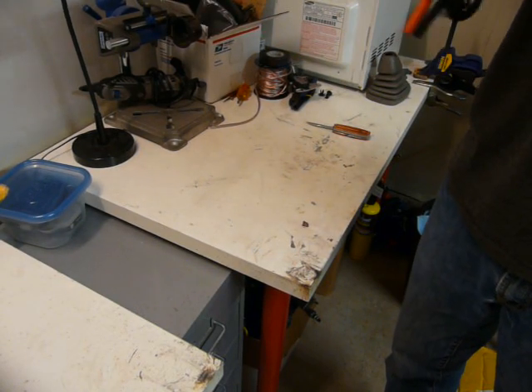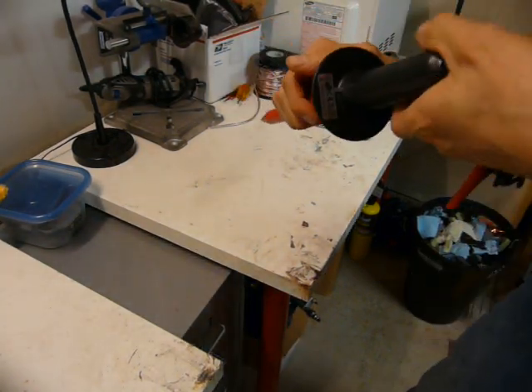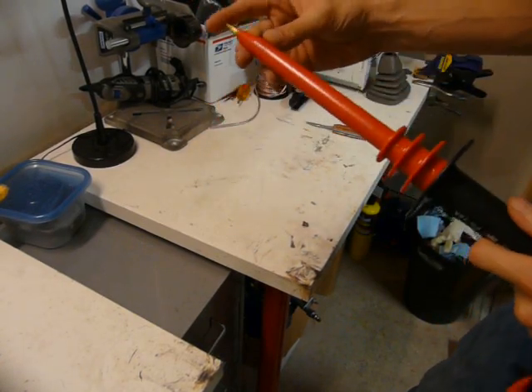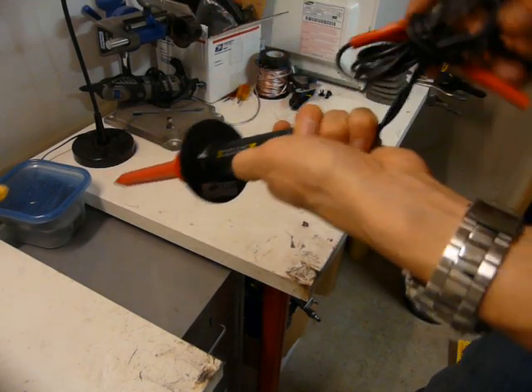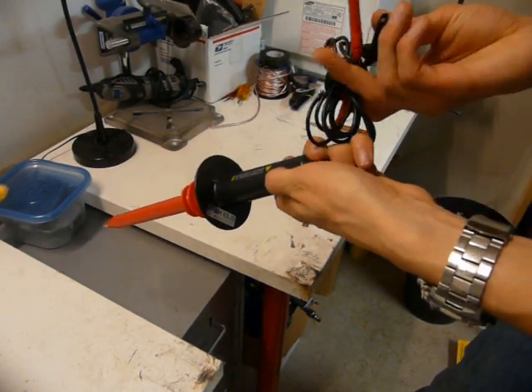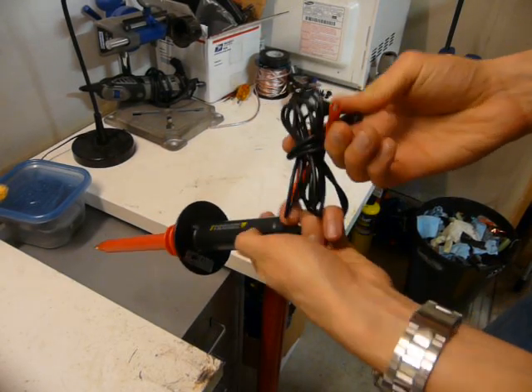Basically what this does — it's a big voltage divider. It's a big series of resistors in here that can handle really high voltage, divide it down. One side is connected to ground, and the output is actually low enough voltage so that your general multimeter can read it.